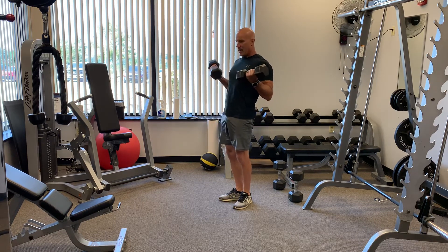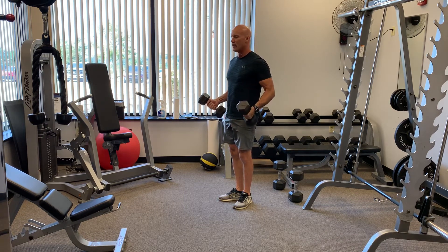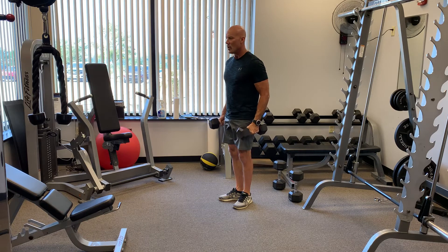Up quick, down slow — five, four, three, two, one.